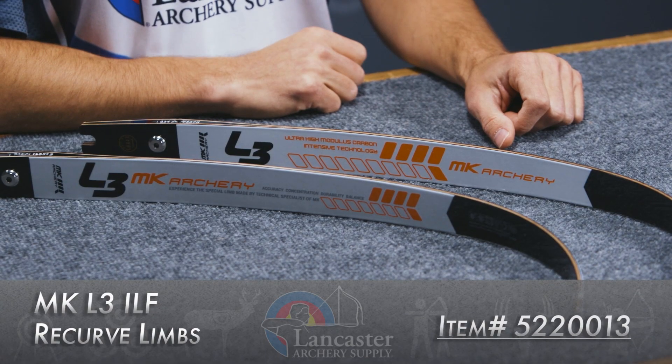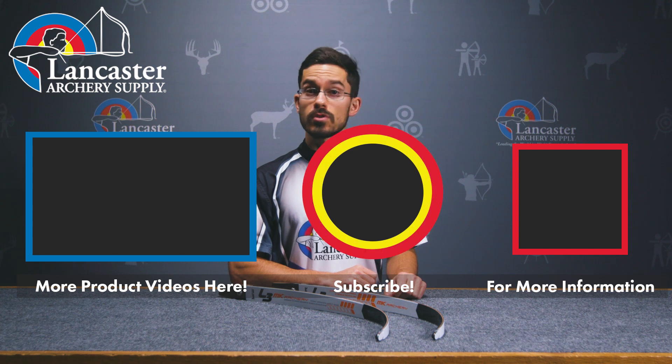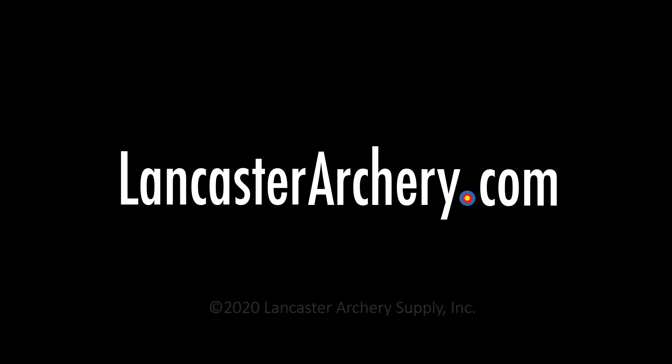Well guys, that was our quick review on the MK L3 Carbon Wood Core ILF recurve target limb. If you liked it, give us a like and hit that bell icon so you get notified whenever we drop new content. Subscribe to our channel, and if you have other questions for us, please look us up on LancasterArchery.com.